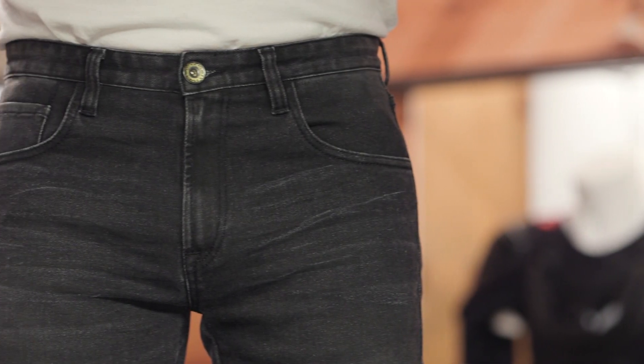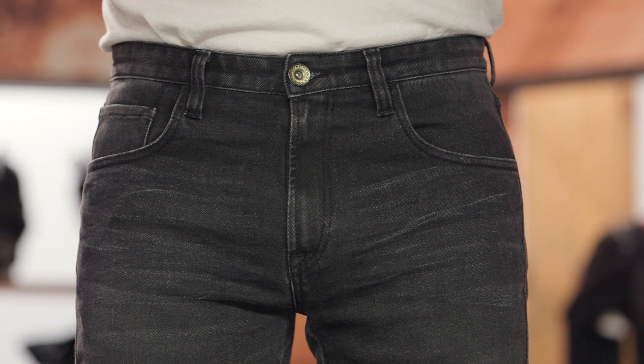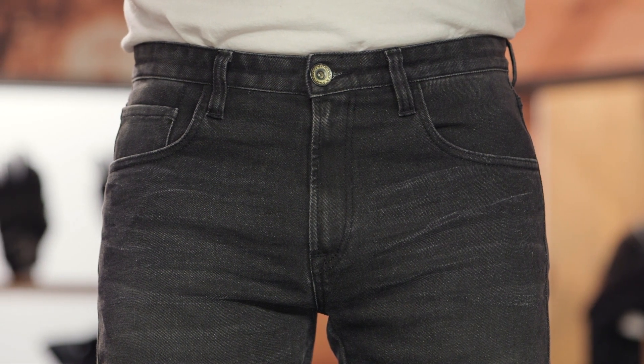These riding jeans will ship to you for free. And as always, we do have our price match policy in place, which will guarantee you the lowest price available. We've got a classic five-pocket design, button and zipper main entry, and you can see this black-gray wash going on. You also get triple stitching along the side, and it is a single-layer denim with Armalith incorporated.